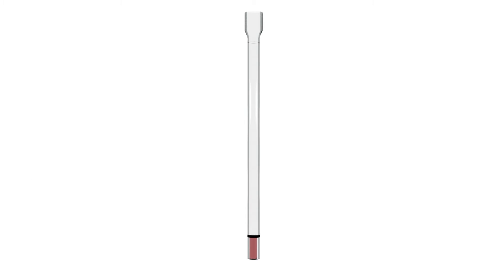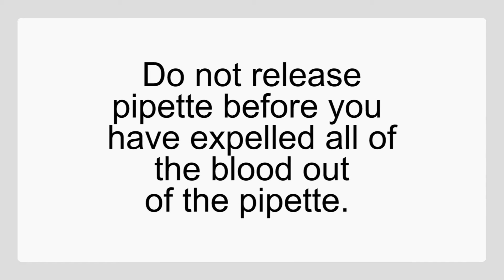There is still blood in the capillary pipette. You can use your other hand to put more pressure on the tube. Once you release the pipette, it is very hard to get the blood out. Do not release the pipette before you have expelled all of the blood out of the pipette.